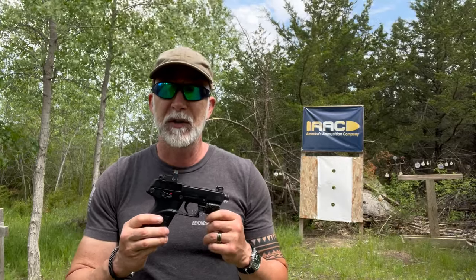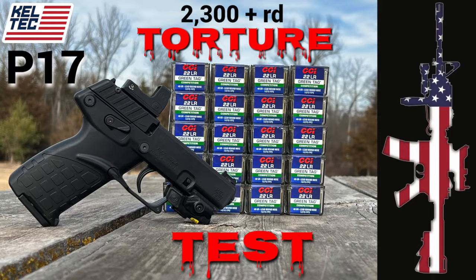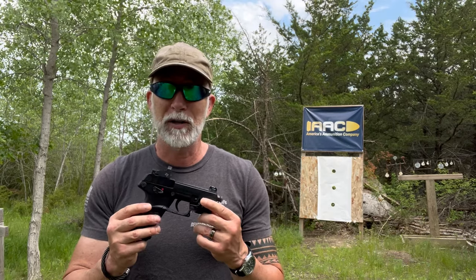Several months ago, I did a series of reviews on 22 long rifles as a possible option for self-defense, and that included the review of the Kel-Tec P17. Now, the P17 is lightweight and compact — perfect for carrying on a bike, hiking, running, and other activities where the weight of a typical concealed carry gun is going to be too heavy. These are all activities that my wife loves doing, and that's why I included her in the video to see what her thoughts were.